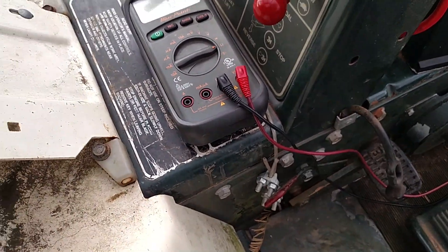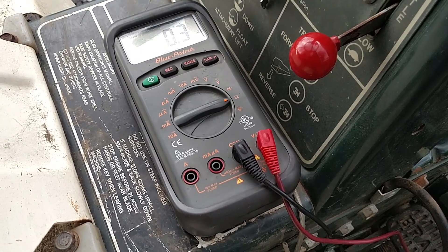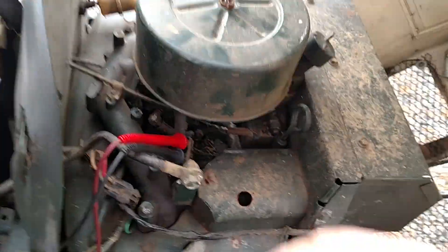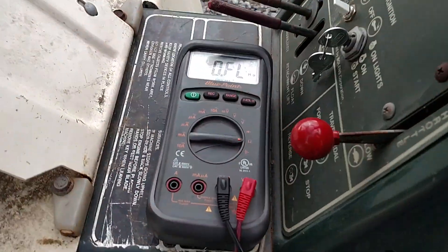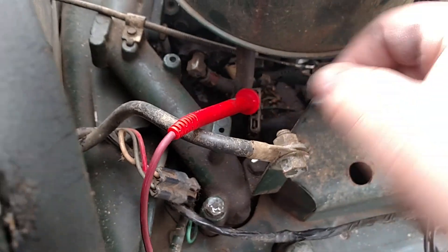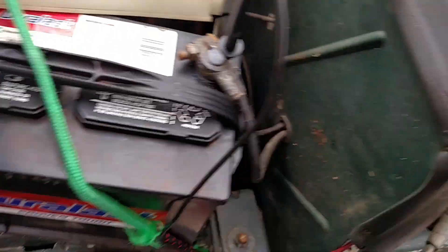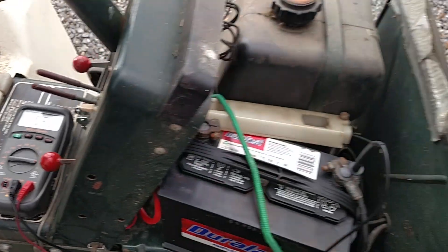My manual is telling me that as long as it isn't reading infinite ohms or infinite resistance, it means your stator is good. You can also take the black lead out, leave the red one in, and take that over to the battery and put it on the negative terminal. That's what infinite resistance means — you shouldn't see any resistance if you're measuring each of the stator wires individually against ground. Both wires show infinite resistance, meaning no grounding out. So the stator in this tractor is good.